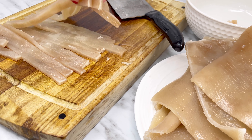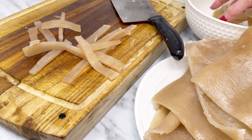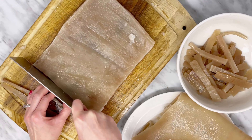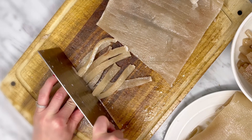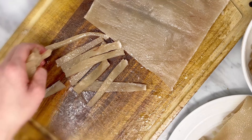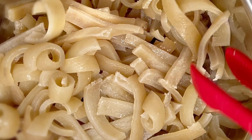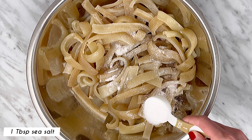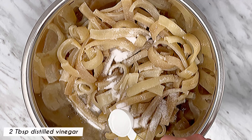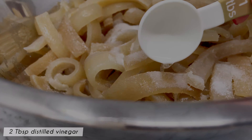I'm cutting it into strips so that it will curl up. You can cut into squares if you wish — the shape doesn't really matter. Add in 1 tablespoon of sea salt and 2 tablespoons of distilled vinegar and mix well to combine. The vinegar will help make it extra crispy.